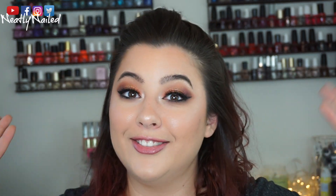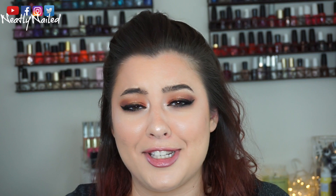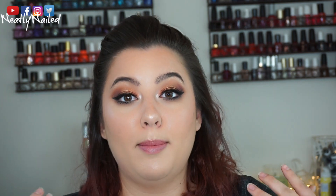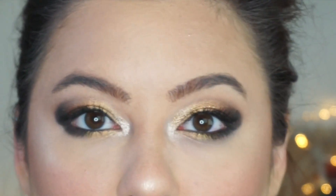So first off, welcome back to my channel. If it's your first time, welcome. My name is Suzanne. This is Neatly Nailed, and today I'm going to be doing a step by step tutorial on this eye look right here.